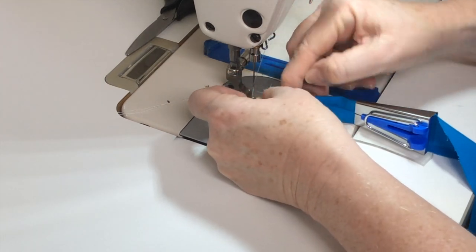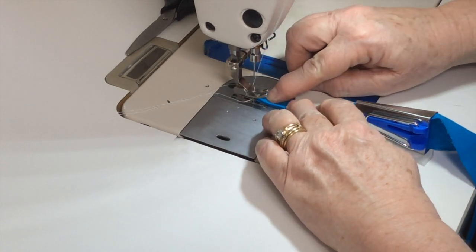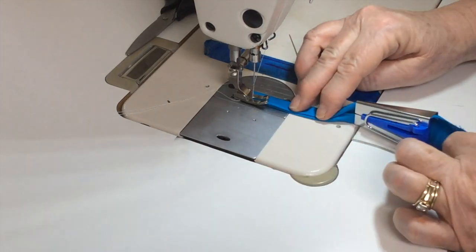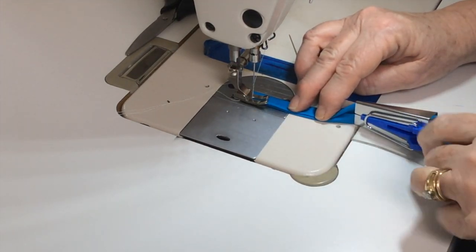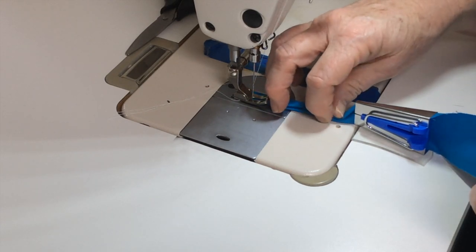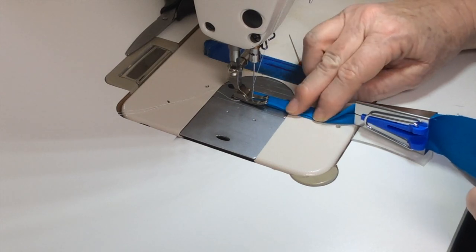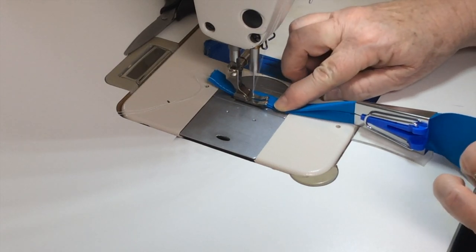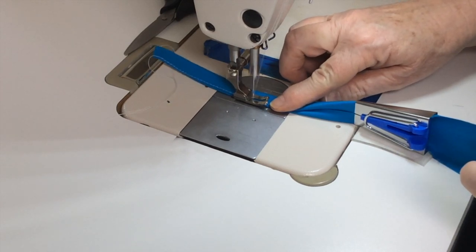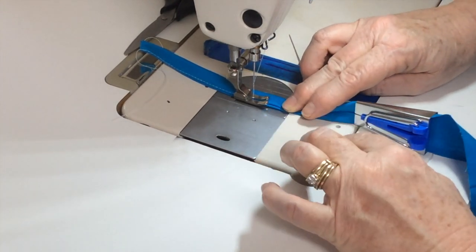I'm going to take my end and go ahead and fold it in half and put it underneath my foot. With my left hand I'm just going to hold the end of my fabric, and with my right hand I am just going to gently hold the fabric together and then just stitch. You can see how the fabric just nicely glides. If you're going to be putting this on a mask or anything else, you'll want to take your fabric and insert it.